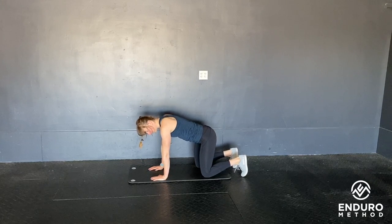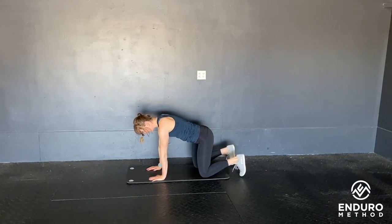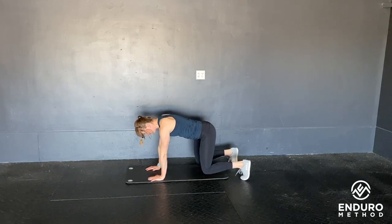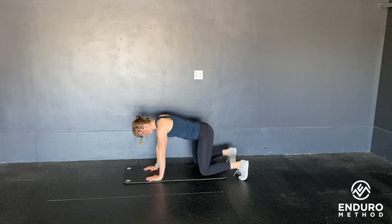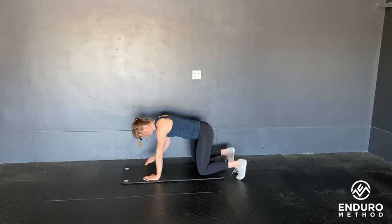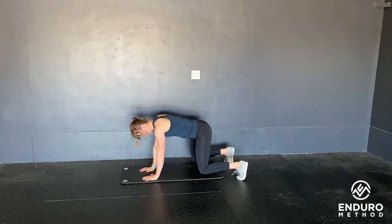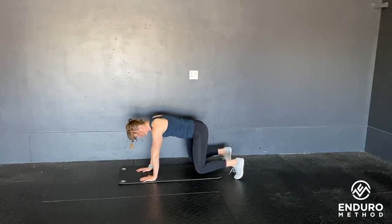From here, you're going to protract your shoulder blades — spread them apart — pushing your upper back to the ceiling, and then lift your knees up off the floor. The goal is to not let anything move in the torso as you pick your hand up to touch your opposite shoulder. Try not to let anything move, staying nice and strong there.